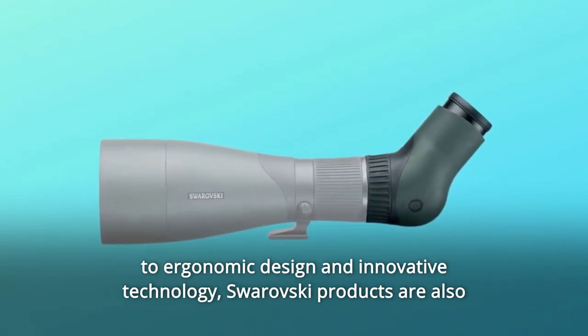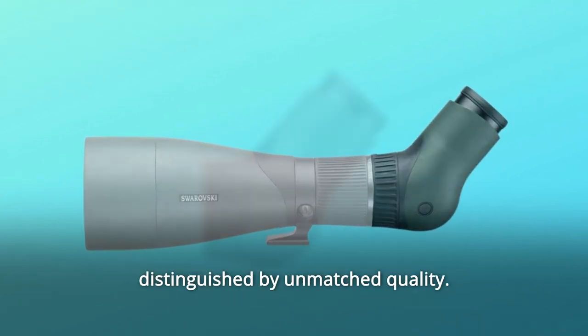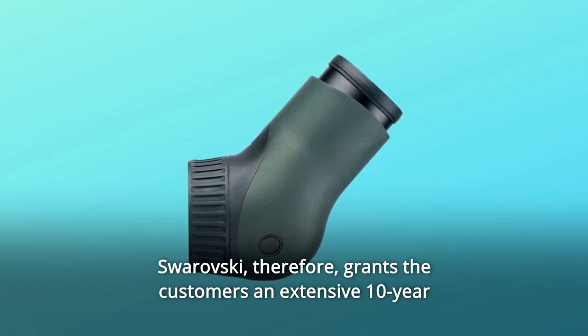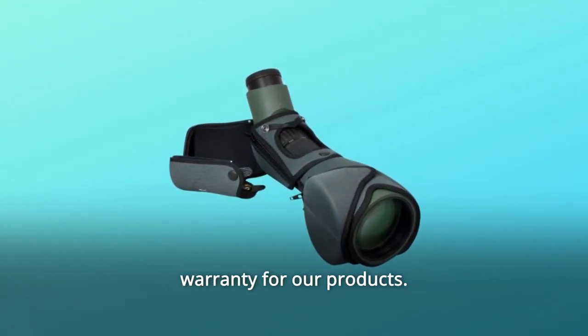In addition to ergonomic design and innovative technology, Swarovski products are also distinguished by unmatched quality. Every production step is subject to thorough testing for 100% quality prior to delivery. Swarovski therefore grants customers an extensive 10-year warranty for their products.